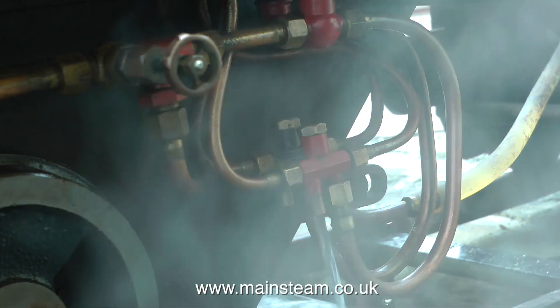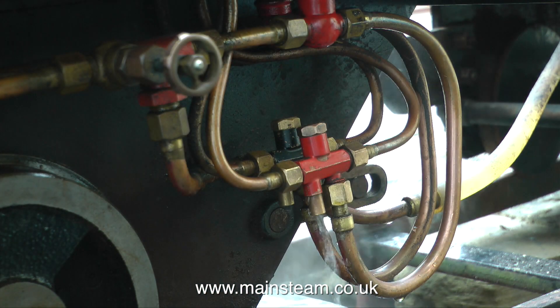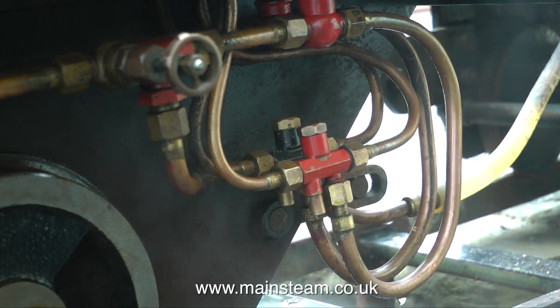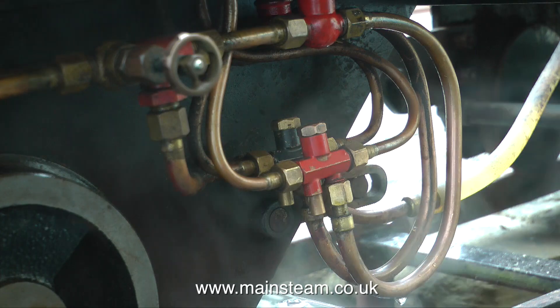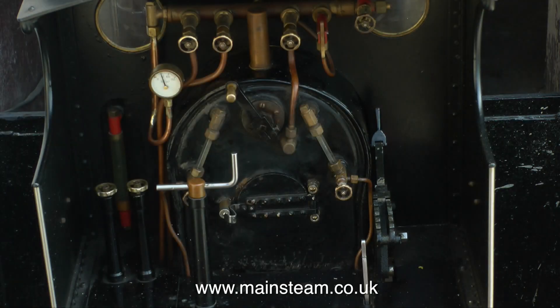I even changed both of the clacks on the inlet to the boiler, but all to no avail — this injector still does not work properly. Once the engine is running 100% successfully you'll see in the next video both injectors will work. For the moment I've only got one injector.